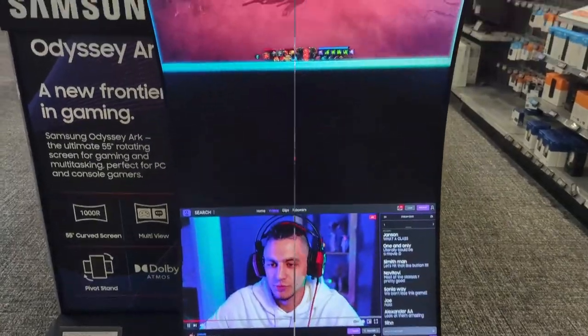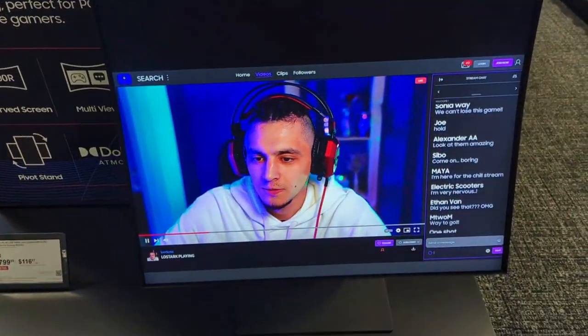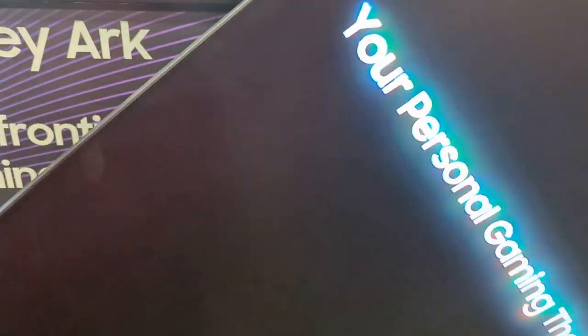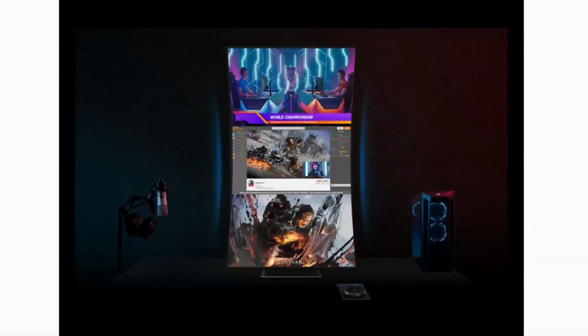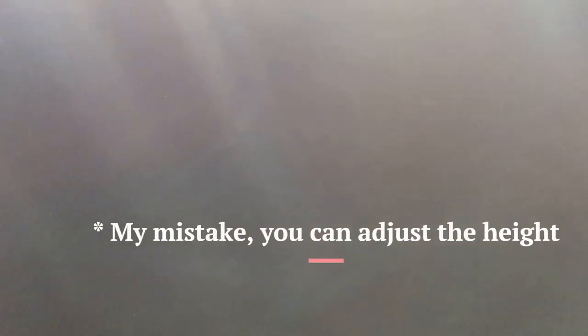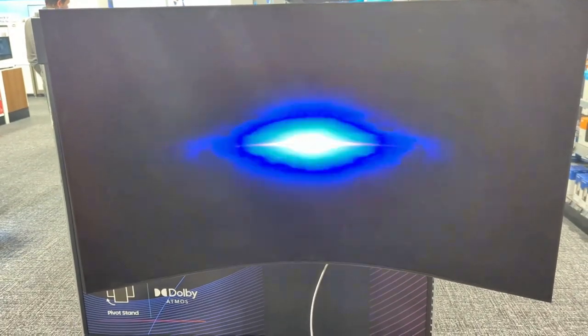This monitor is 55-inch 4K with 1000R curvature — it's a beast, almost as tall as me. You can turn it with one hand with a little effort. It also tilts, but unfortunately you can't height adjust it — though who needs that with a monitor this big.